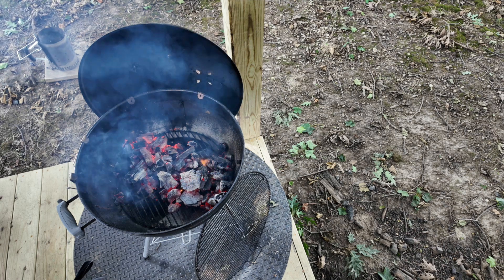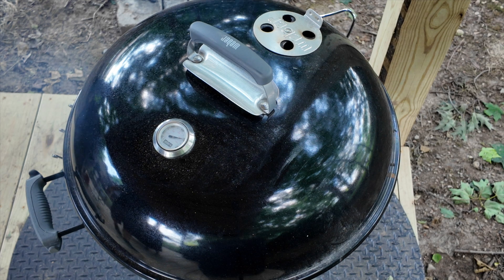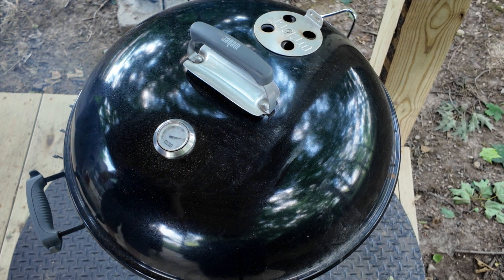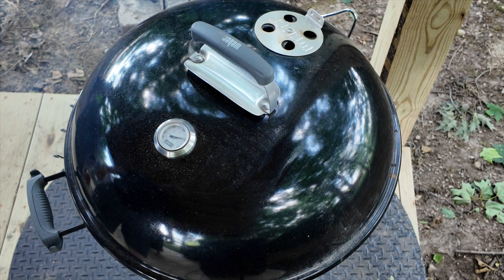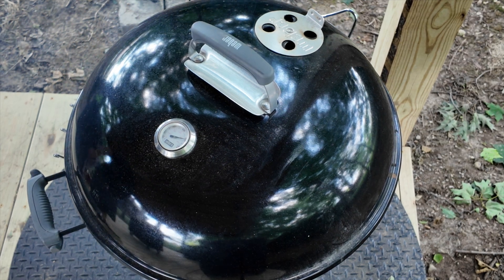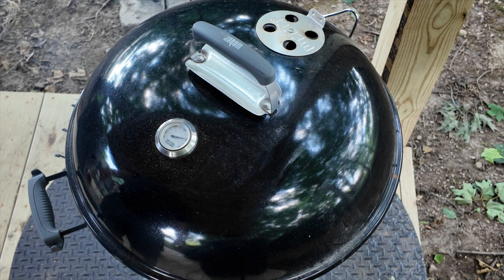Once our flame settles down we'll get our lid on and let it really heat this cooker up. The grill is ripping hot. The temperature dial is showing 500 degrees. I did an infrared of the charcoal and it was over 700. So this is where we want it for this type of cook.